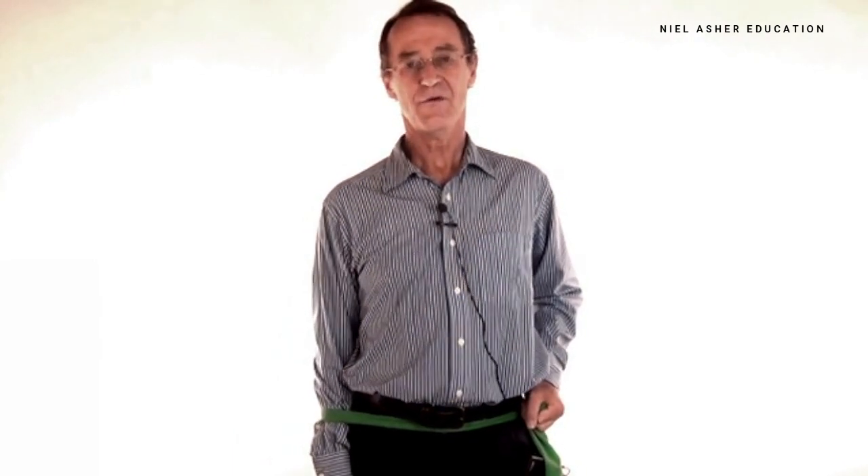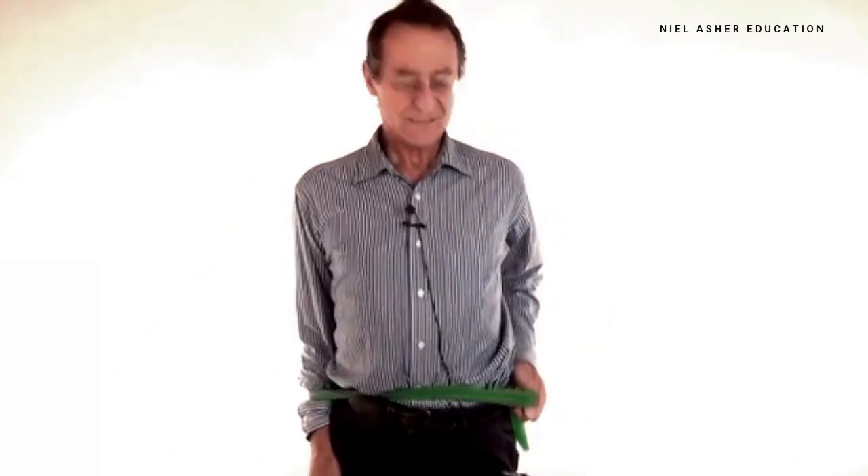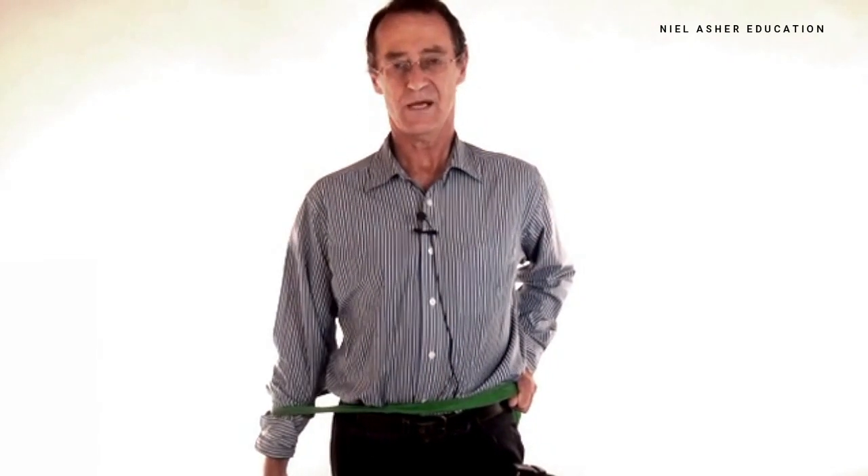The theraband comes in different colours, or if you get a longer bit you can double it over. As you progress, I've doubled the theraband now, so I've got double the resistance — pull out and back slowly.